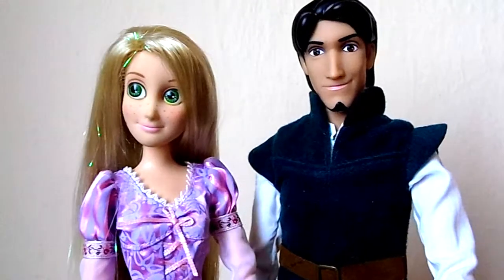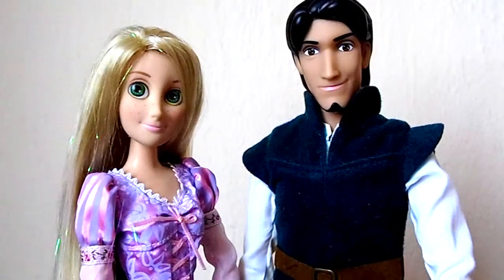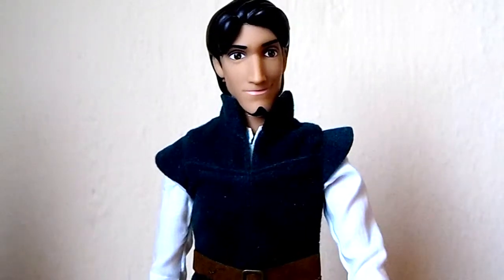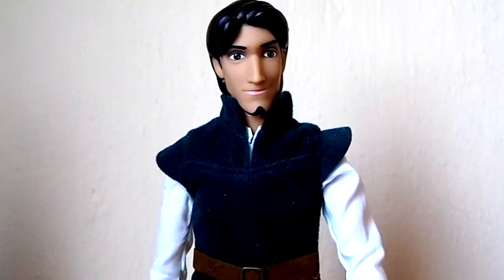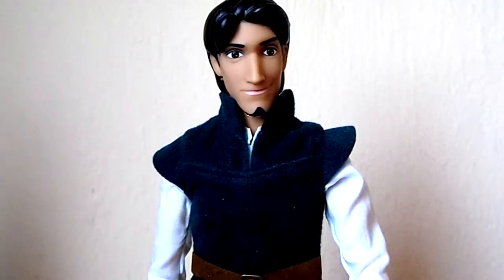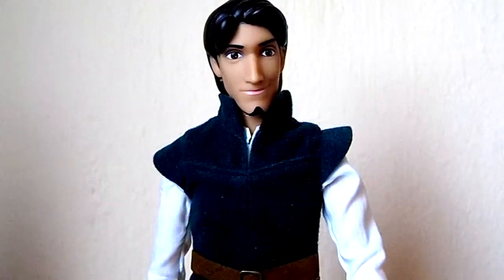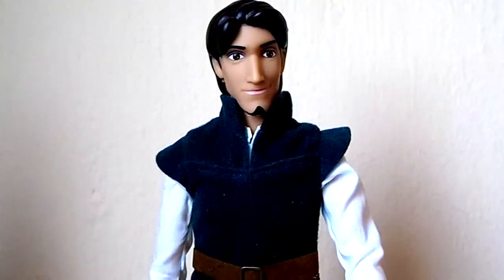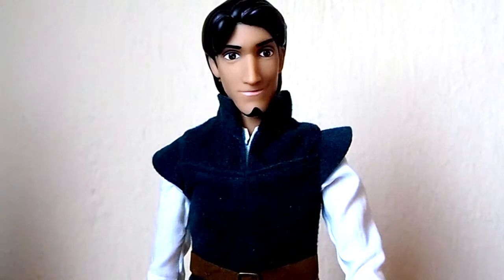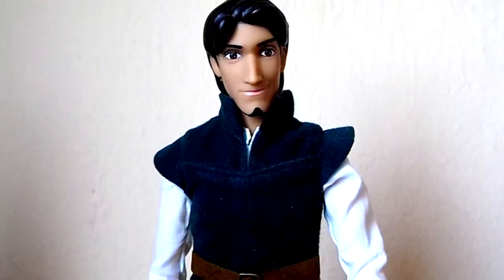Here's a height comparison with Rapunzel and as you can see he's slightly taller than her. I will give this doll an 8 out of 10 because I think that his face could be way more movie accurate, he could have a lot more detail on his hair, and his clothes are not bad but I think they are improvable. I do recommend you get him and that's my review. Thanks for watching, bye!